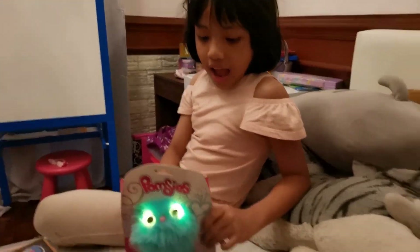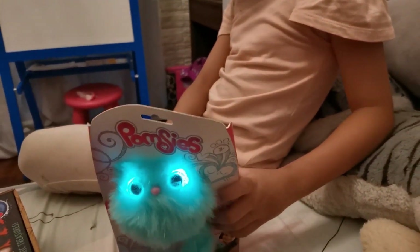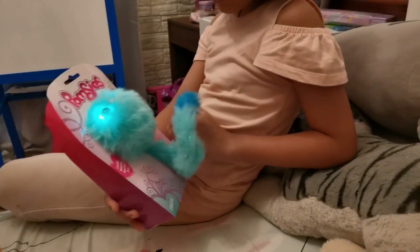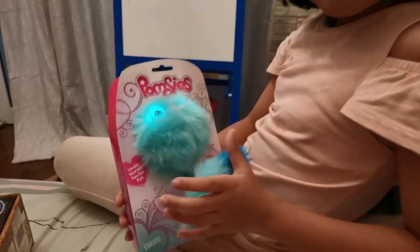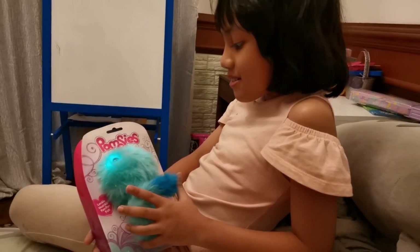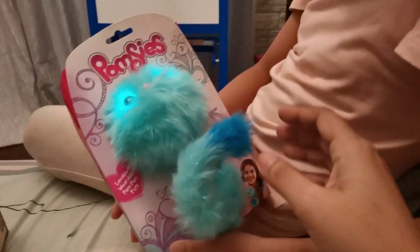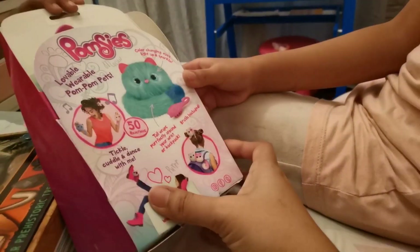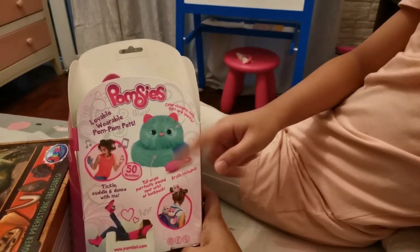Hi guys! I love this cute little Palmsies! So what do you want to call her? Bluey? She's blue, right? Whiskers? Wait — I think Blossom. Why do you want to call her Blossom? Or maybe Whiskers? You know, when they sing, you can sing with them. You can put her on your feet, on your hands, on your head, or on your backpack.